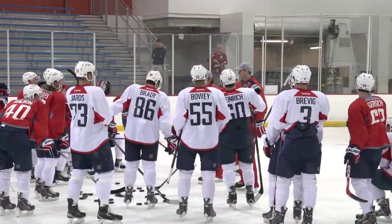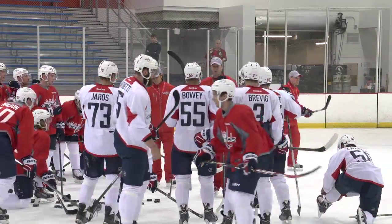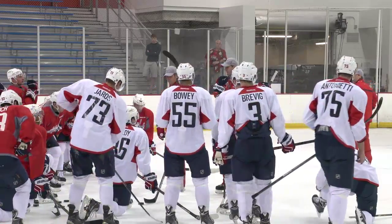That drill right there — that's one we'll do a lot here in this organization. Working on our quick feet, working on our habits. We worked on it with our D.